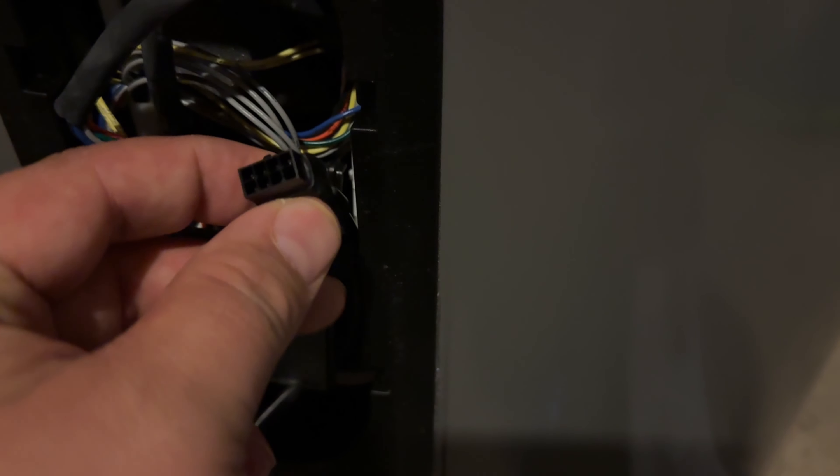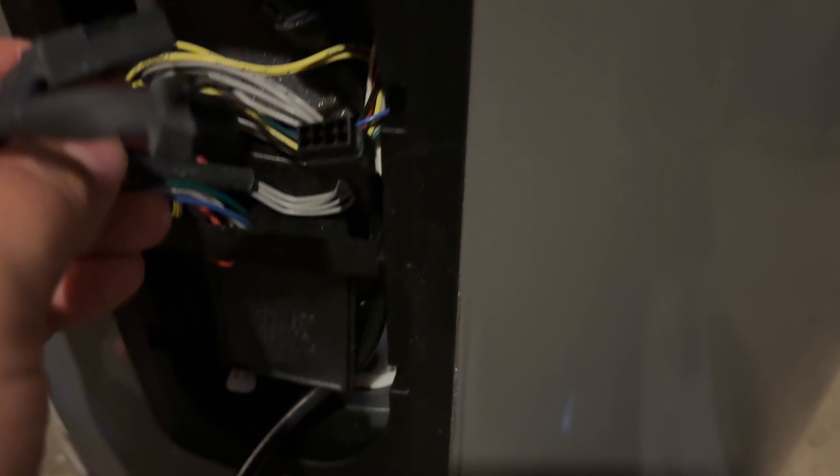What you've got to do is follow that wire up there. There are two black connectors here — these are already disconnected, but they will be connected. You want to disconnect both of them.